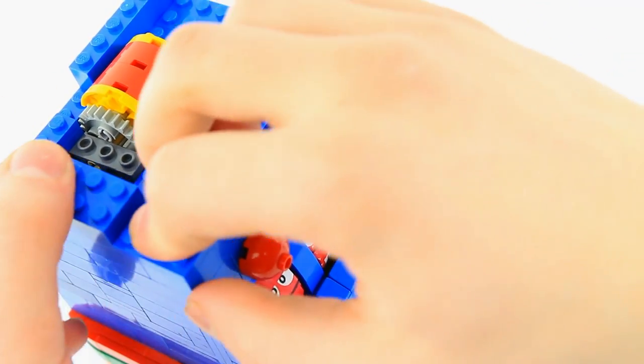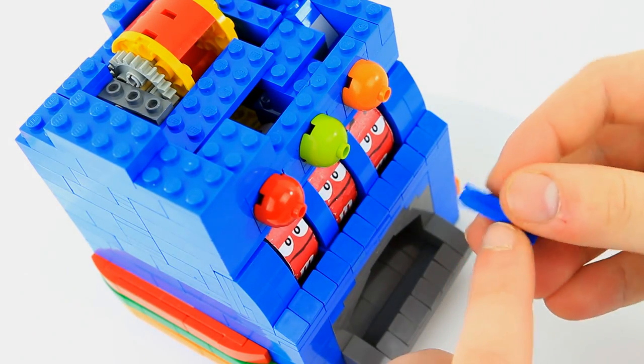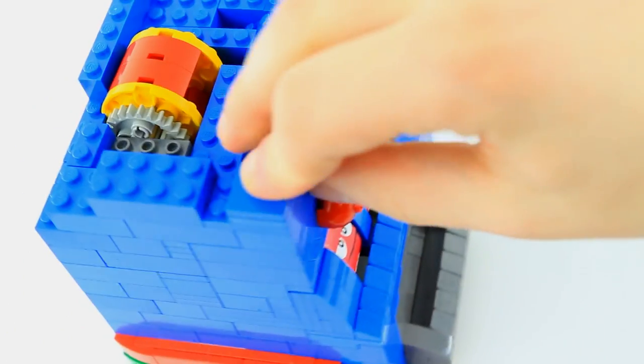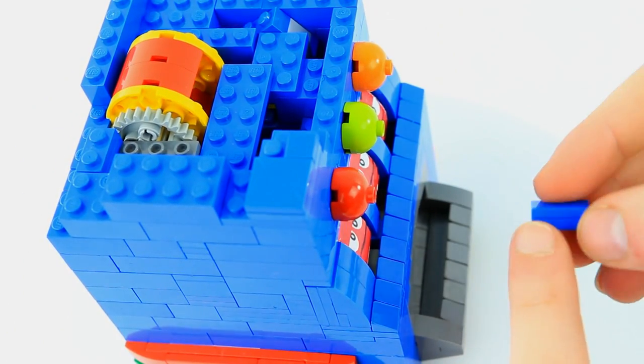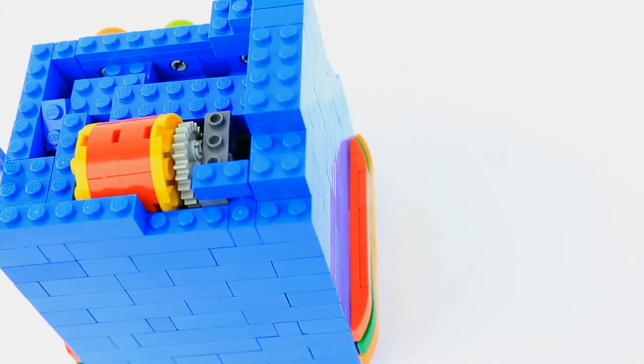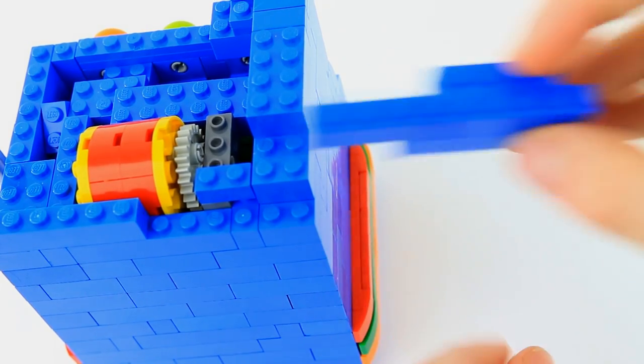Take a 1x2 plate on top, a 2x3 plate, a 2x2 tile, and a 1x1 tile. Clip it on. Take a 1x2 plate on top of that 1x2 tile. As we rotate this around, let's do some of the back. Take a 1x6 brick, 1x1, 2x4, and 1x4. Specifically take a 1x3 brick, a 2x4, and another 2x4 over here.